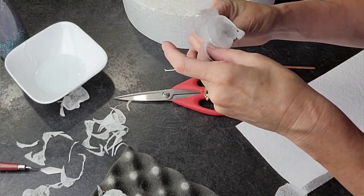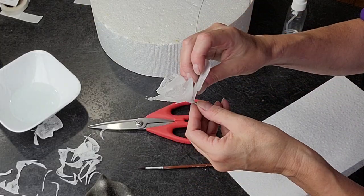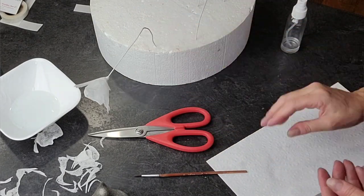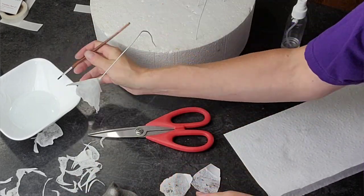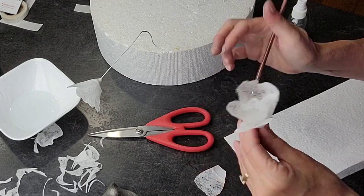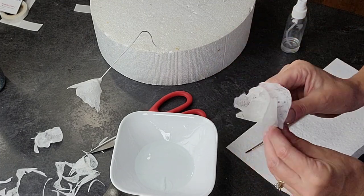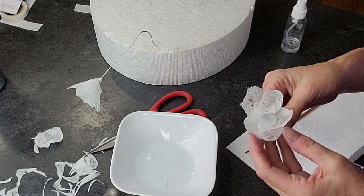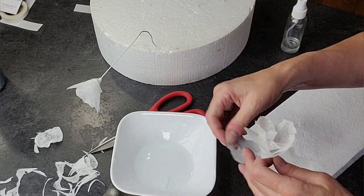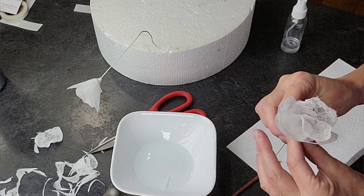Once the centers are assembled, go ahead and start adding the petals in a typical flower pattern, just overlapping them. The first two to three petals in the center you want to wrap around each other, then add your next layers overlapping. I have one draped over the side to help it dry in the right position so the petals don't droop. These flowers are really quick to put together — just add a little more of that water where needed to get them to attach, but don't add so much that you're disintegrating the paper.